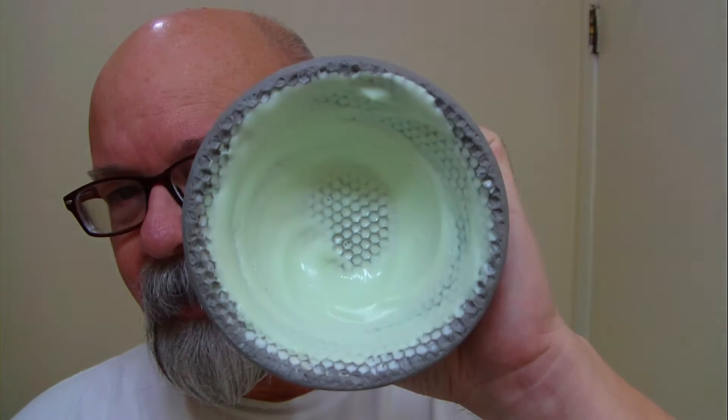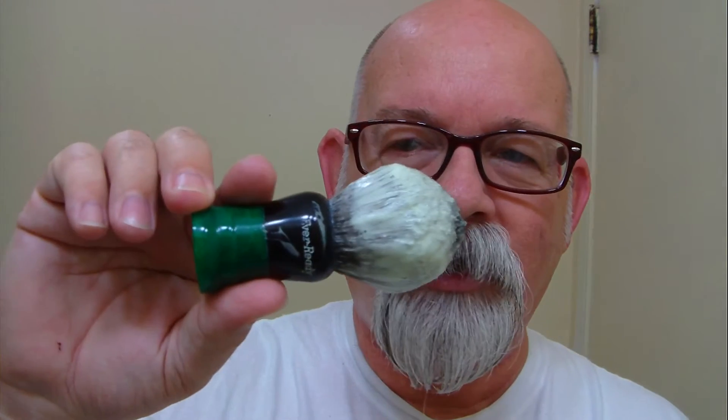I've got the shaving cream whipped up here in a bowl — yep, it does whip up green. Got it whipped up, got some shaving cream there. The brush is a Never Ready brush, really worked by Strike Gold Shave. Frank did a pretty good job on this one here.